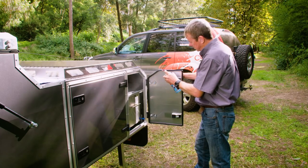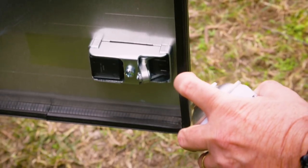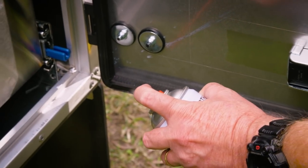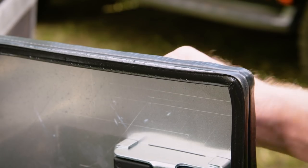On a particularly dusty section of road you can even prep your camper by spraying these seals with WD-40 or a silicone spray. This moisture will create an even better seal, and if there are any gaps it will cause the dust to settle in these spots and form a seal itself.